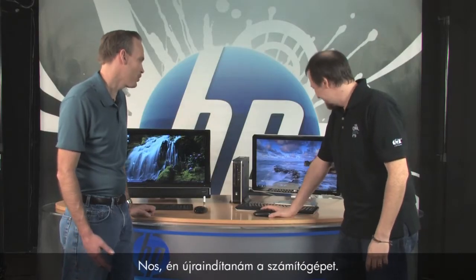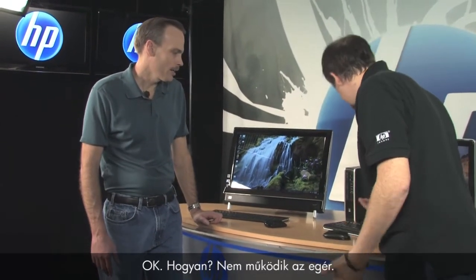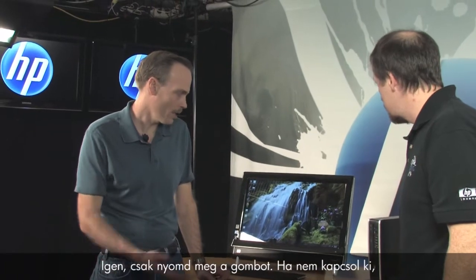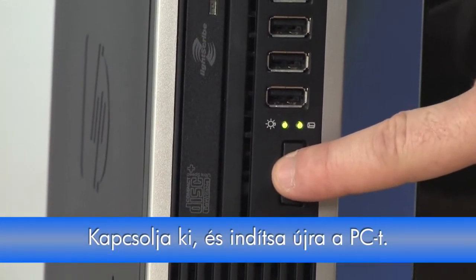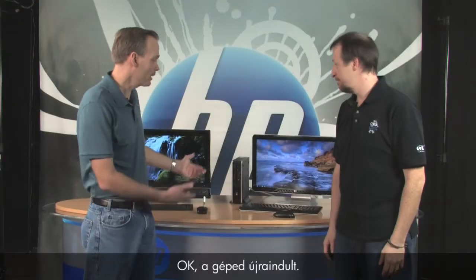What would you do next? Well, I would go ahead and restart the PC — maybe things are just locked up. But how do I do that if my mouse isn't working? You'll have to press the power button on the front of the PC. Just press it once, and if it doesn't shut down, press and hold the power button for five seconds or until it turns off. Okay, your PC is back up now.